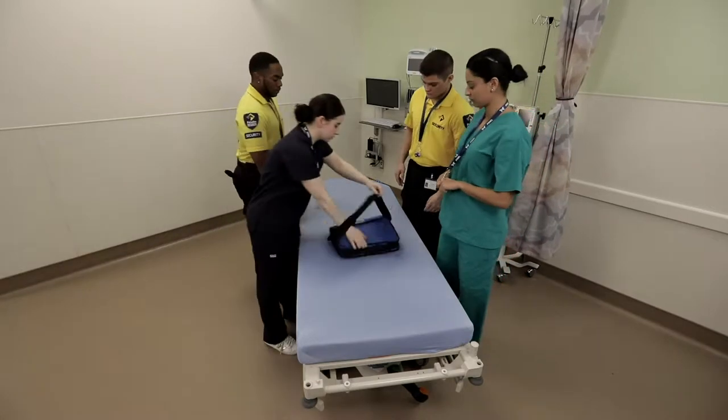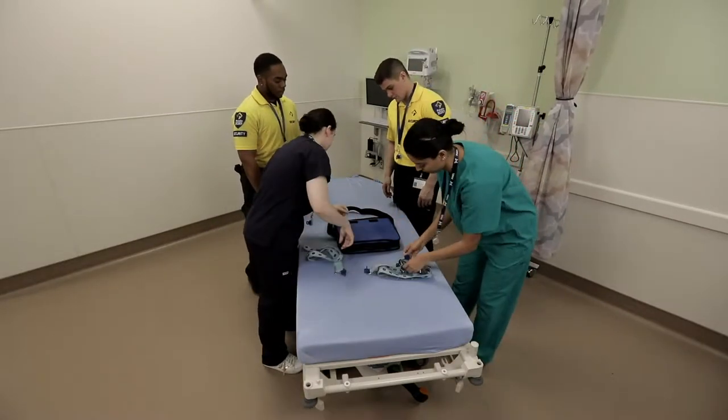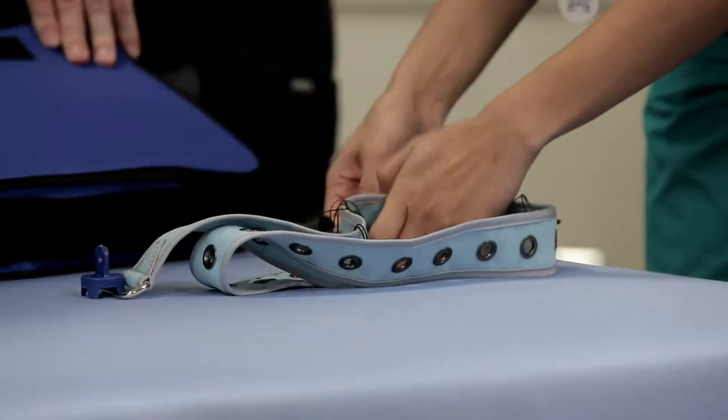For very aggressive patients, Pinnell recommends working with a minimal team of four. Each member attaches a universal limb belt with a lock.